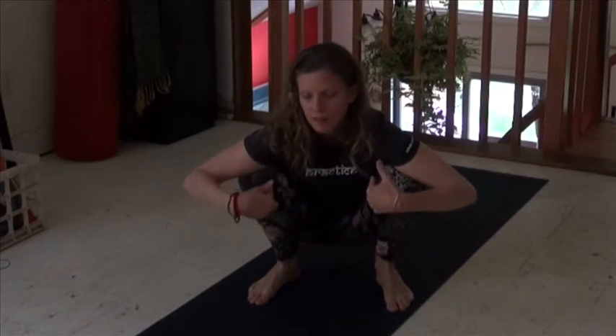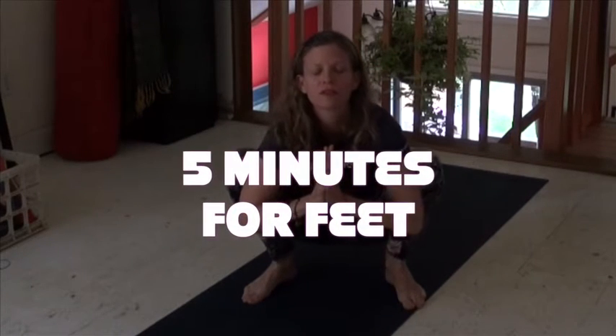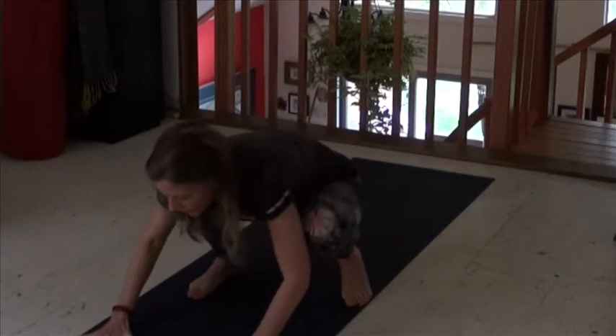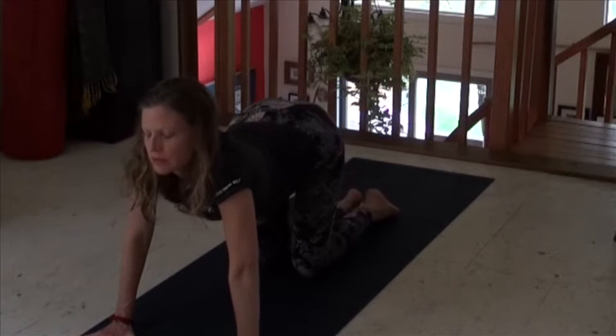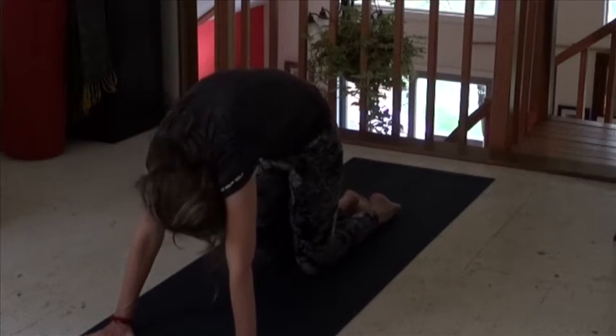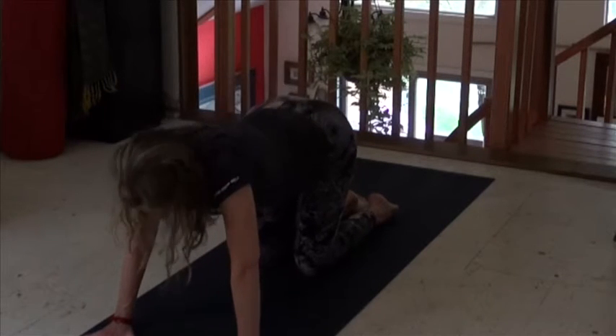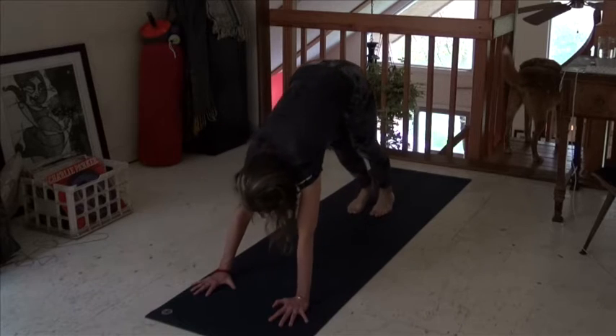Feet, calves, and ankles. Come here first to my mat. Put your hands at your heart. And then we're going to step back to a tabletop like this. Inhale to a cow lift — drop your belly, lift your heart forward. Exhale, cat's head, belly button, spine to the front of the ceiling. Inhale, cow lift. Exhale, downward dog.